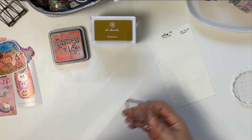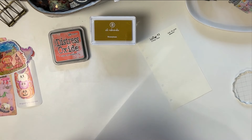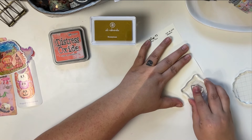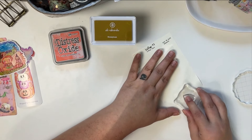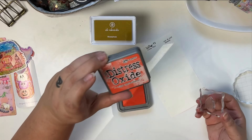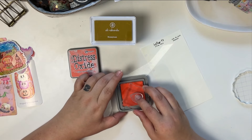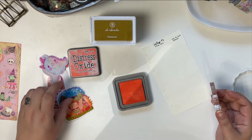I'll rub it on my palm first since it's a brand new stamp to get rid of the stickiness that acrylic stamps have. Okay, I can feel it getting less sticky. First we're going to try the Ranger Distress Oxide in Ripe Persimmon — I think this is a really pretty orange color for fall. I don't know how well it matches Mindy's things, but I also have one of her rolls of washi that I actually got last year.